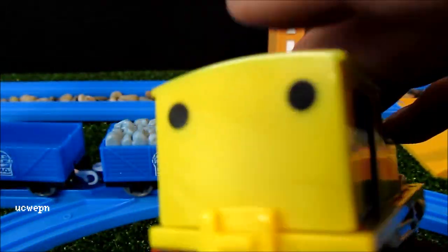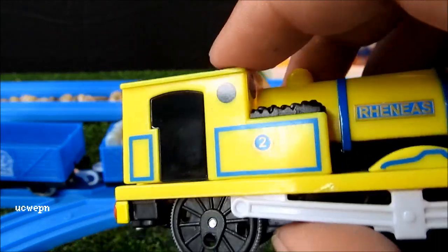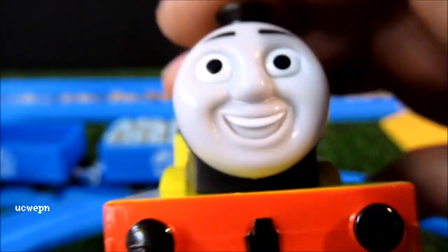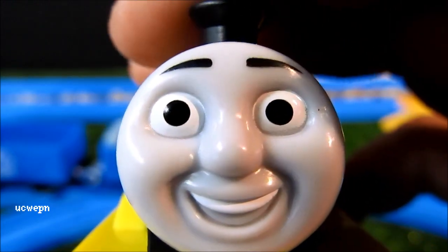These are painted-on windows. All appears to be painted on except for the name plate, which is a sticker. You can see the big smiling face.